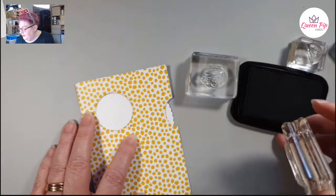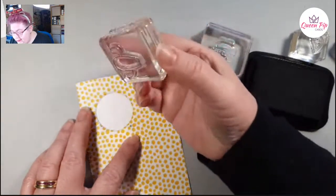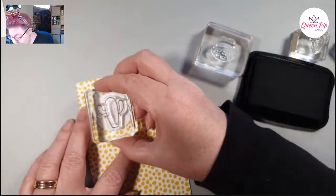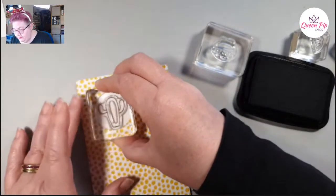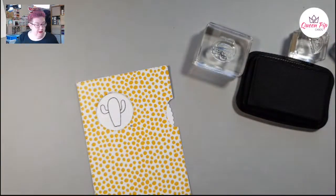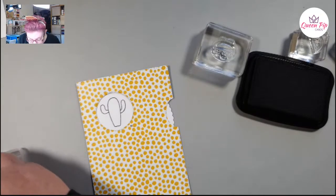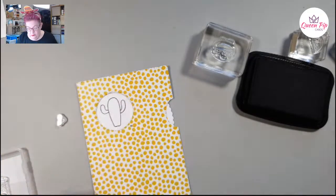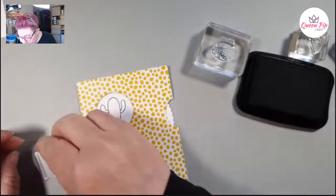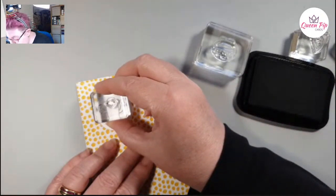I'm inking up my cactus. The great thing when you've got clear stamps and a positioning tool is you can just stamp through the hole and know it's going to fit. I'm going to give him a little face — not shocked, let's have him normal. There we go!